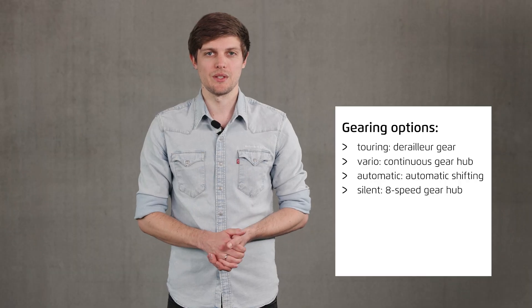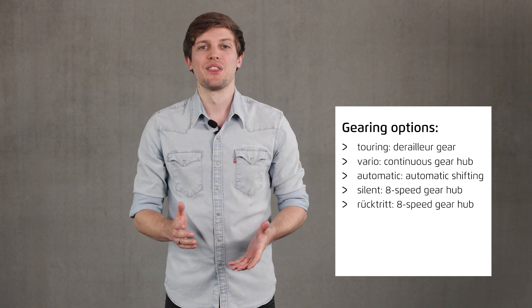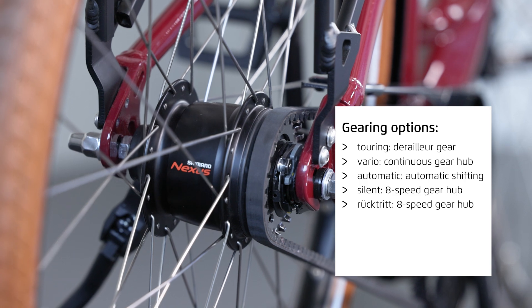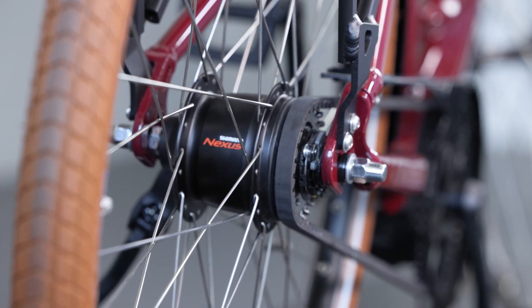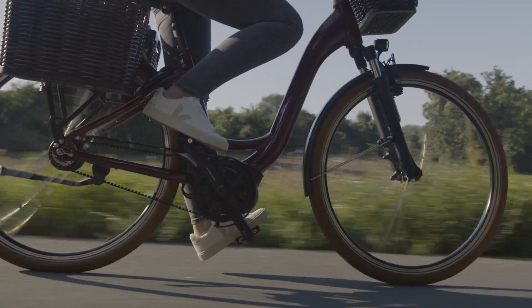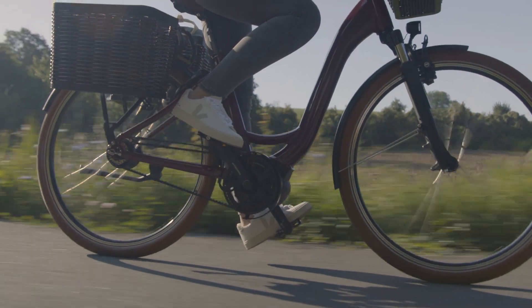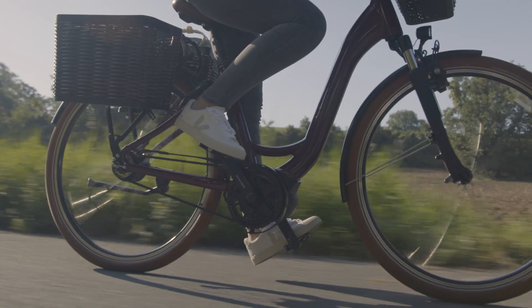The Shimano Nexus is also installed in the Rücktritt option. The features are identical to the Silent version apart from the braking system. In addition to the usual front and rear brake, there is a third brake — the coaster brake, called Rücktritt in German. If you pedal backwards, the brake kicks in and your hands remain free, making it easier to give a hand signal when slowing down or riding downhill.